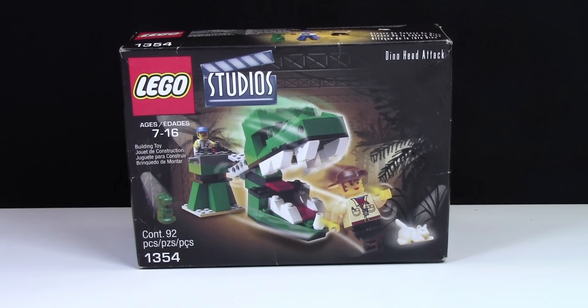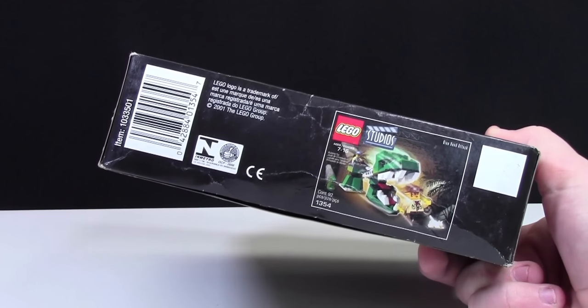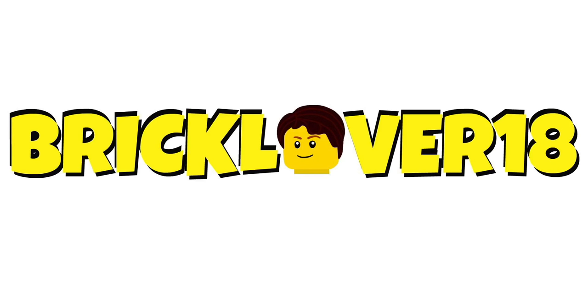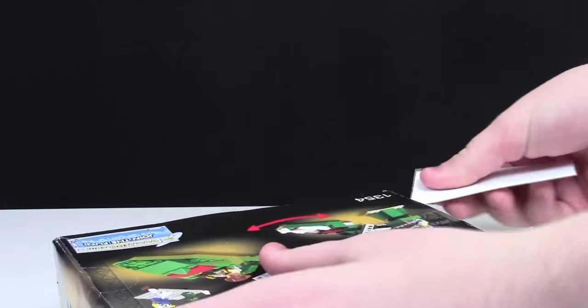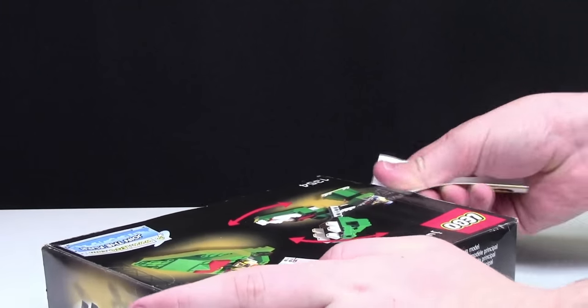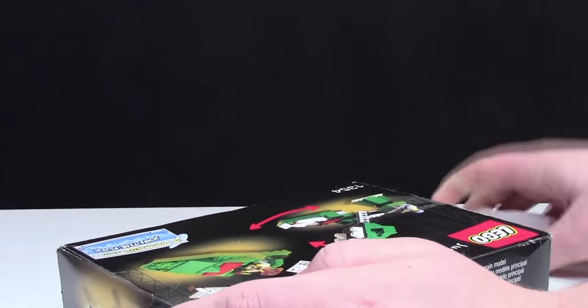This set has 92 pieces and is all the way from like 2001. Because this set is so old, I'm going to do my best to try and keep the box in perfect condition, so this unboxing may take a while.